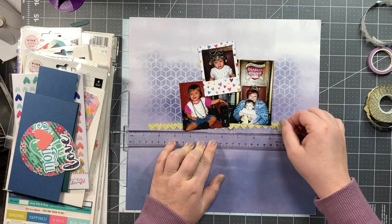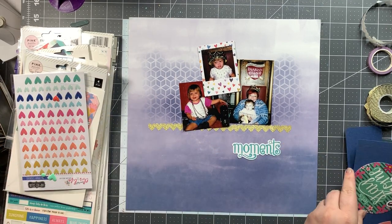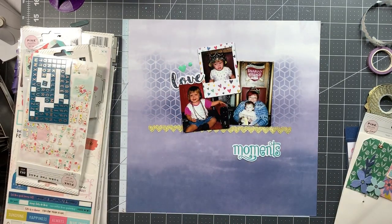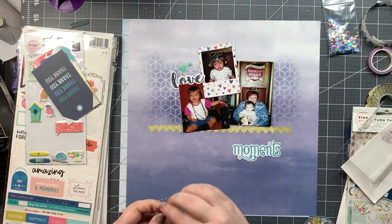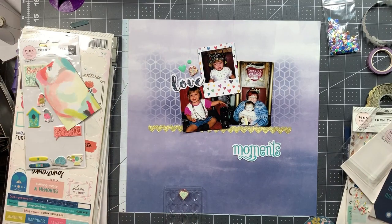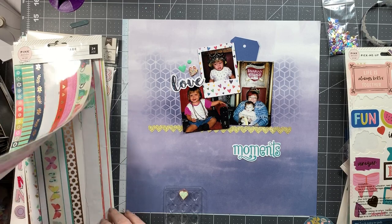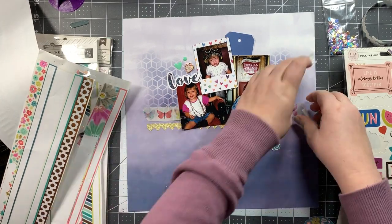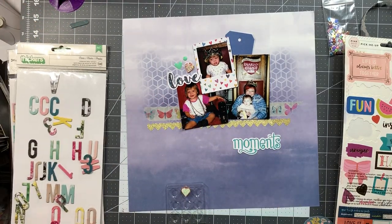I take the gold heart washi tape from my kit and use it as a shelf underneath the photos. I pulled out my T-square ruler just to make sure it was kind of straight-ish. From my Paige Evans embellishment stash I pull out the word 'moments,' which is going to be part of my title, and the word 'love,' which I'm using as an embellishment. I'm also adding a bunch of enamel hearts and a metal-rimmed heart charm. From the washi sticker booklet — also a Paige Evans item — I pull out the butterfly washi.